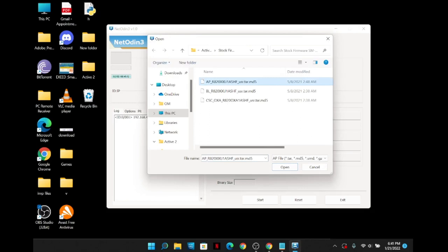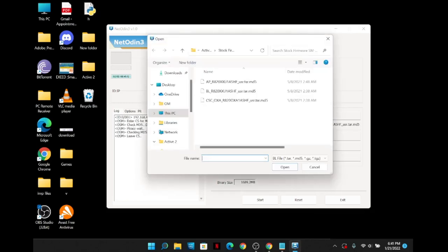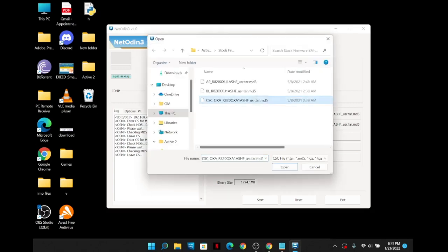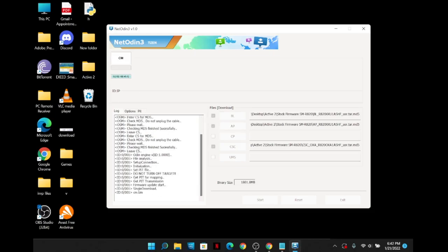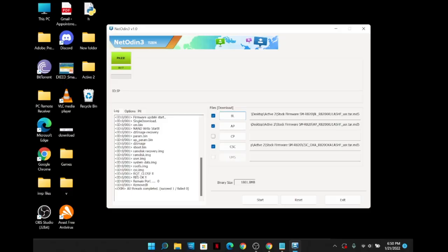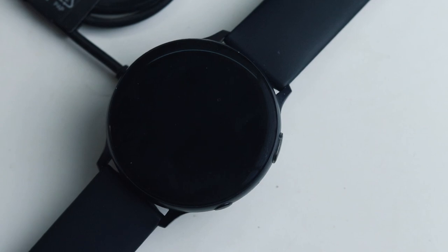Now we need to flash the stock firmware, choosing the corresponding files: AP for AP, BL for BL, and CSC for CSC. This process will take around 10–20 minutes. I am fast-forwarding some bits in the video. If everything is done right, you will see the screen on the watch, and once finished you will see the PASS message on NetOdin. Your watch will then boot like a newborn baby.